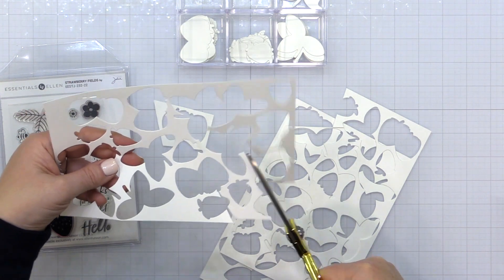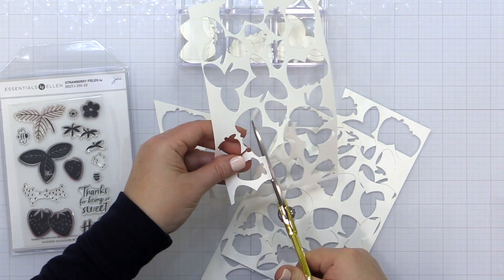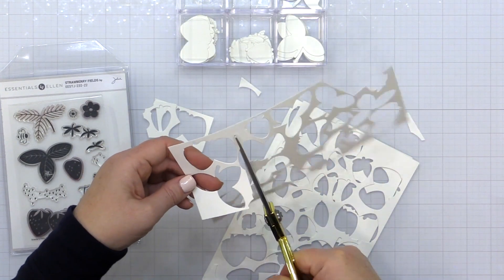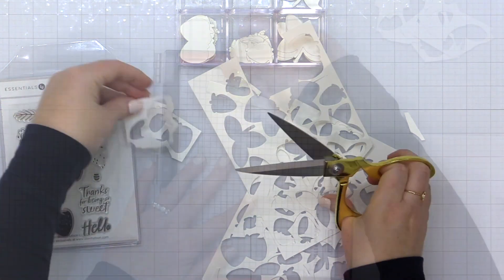Now you can see I have all the negative portions of these die cuts and I'm trimming out one of each to use — the double strawberry, the smaller strawberry, and the leaf — and I am going to use these to help me position my die cuts on my MISTI.